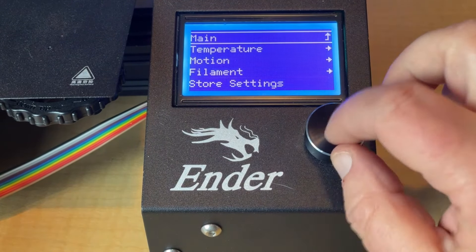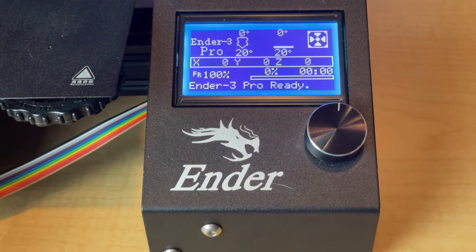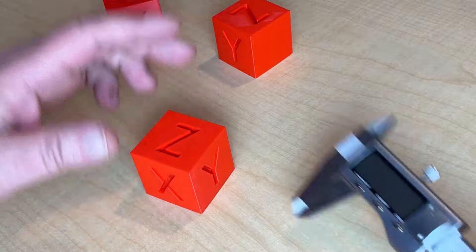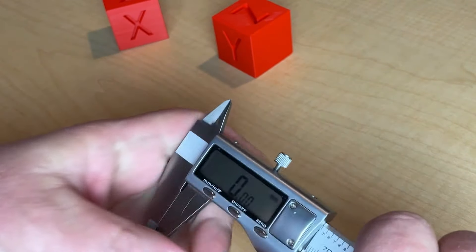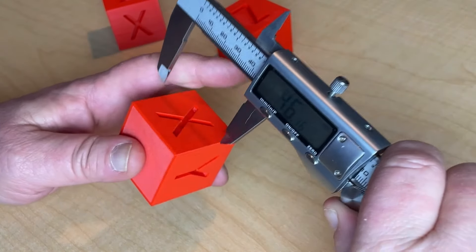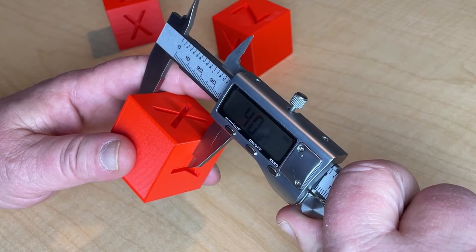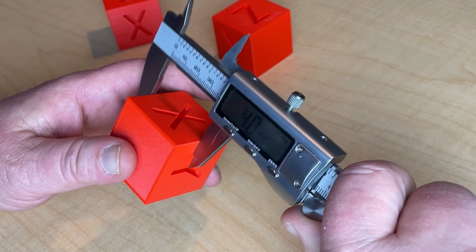Let's go back to print — hopefully our final cube — and see how we do. We have our cube all printed out. We're going to take our calipers and take a few measurements. On the X, we're looking at 40.06. That's good.